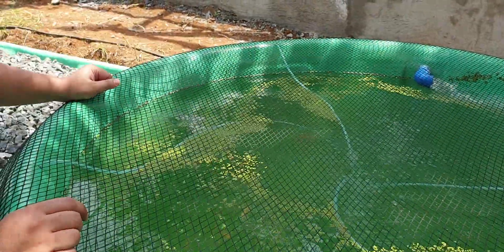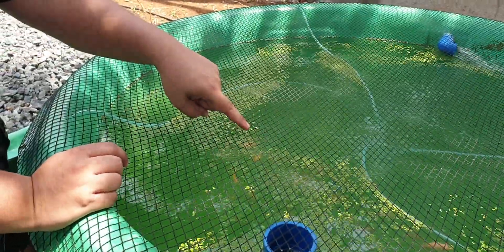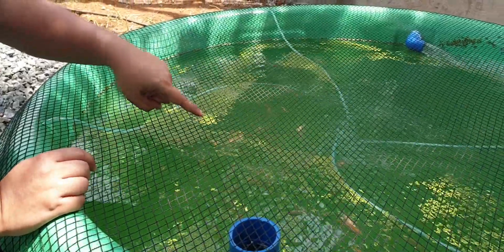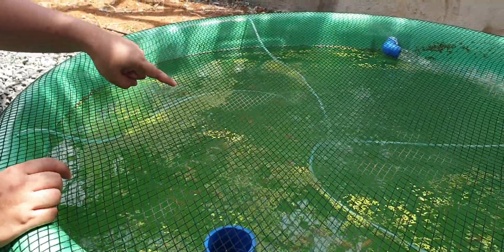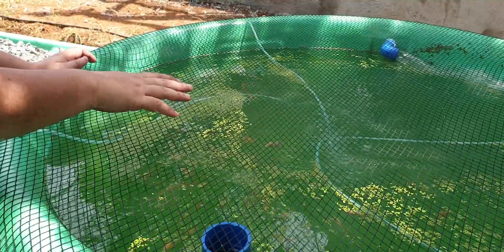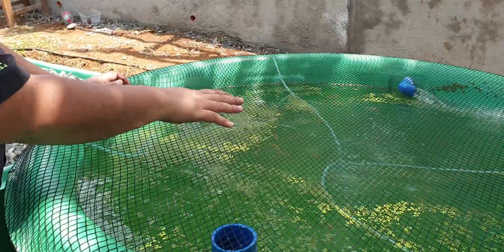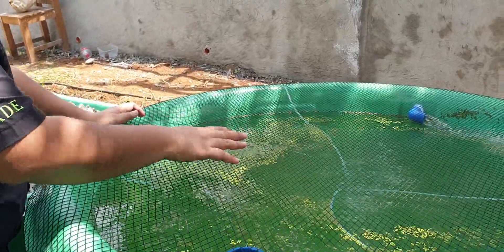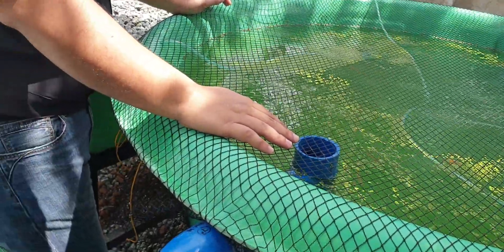Those are the red tilapias — they're about 20 to 30 centimeters in length and almost a month old. When the tilapias feed, they excrete waste, and that waste flows to our solid lifting outlet over here.